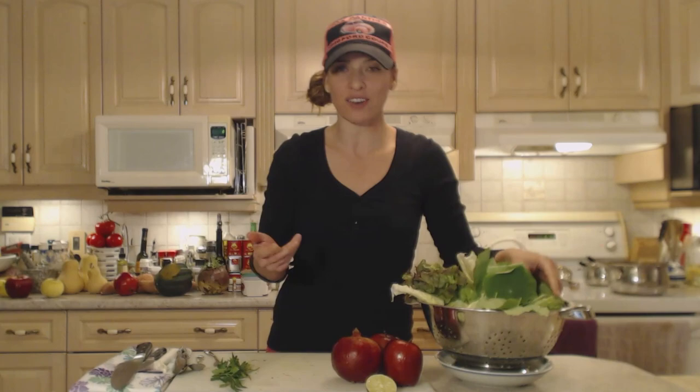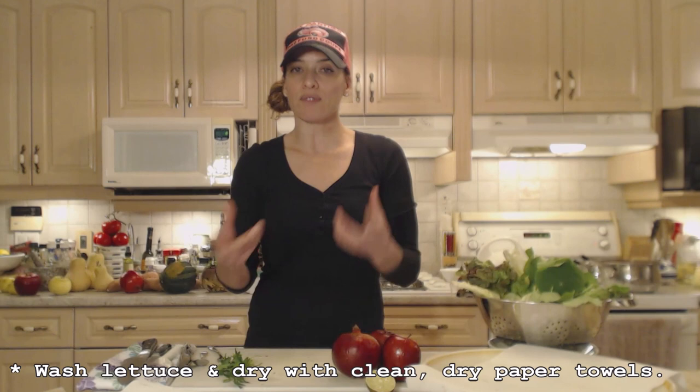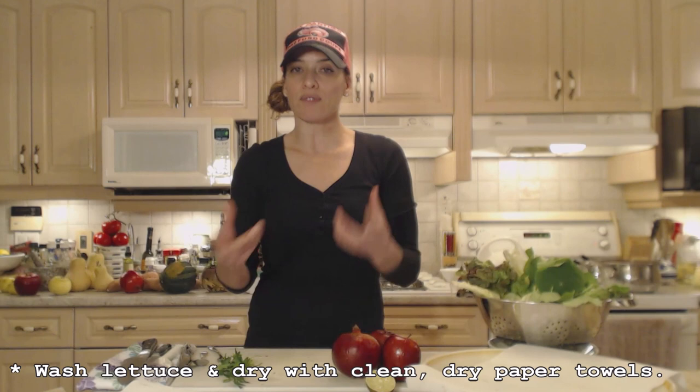These nasturtium leaves can be eaten either raw or cooked, but I'm using them raw tonight — and you don't have to use them. If you have them that's cool, but if not just use lettuce. I've washed my lettuce and leaves and I have a large bowl with paper towels. I like to dry off my lettuce as much as possible so the vinaigrette sticks to it, otherwise it just slides off the wet leaves.